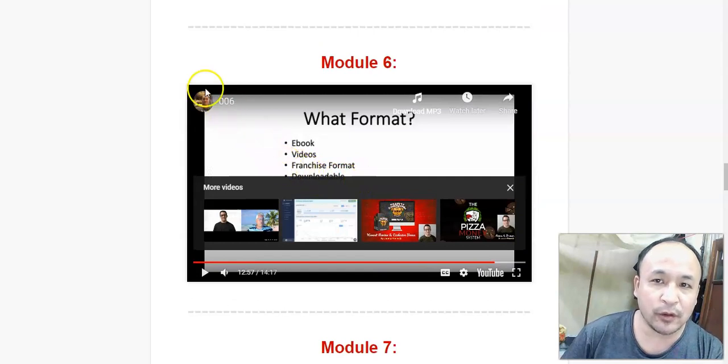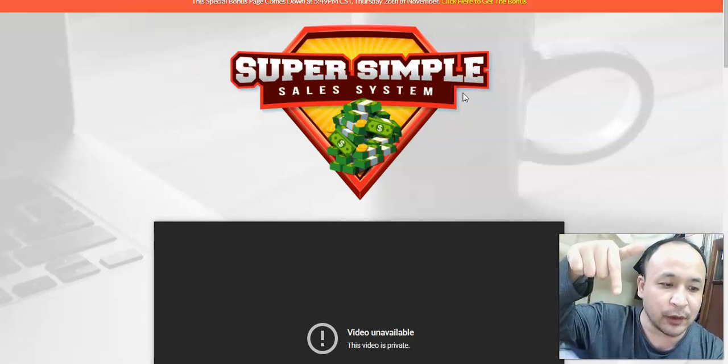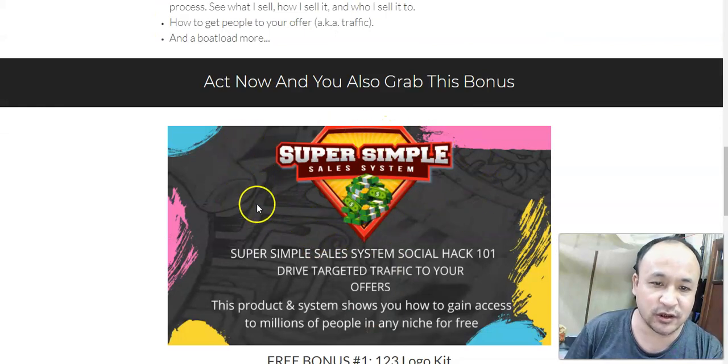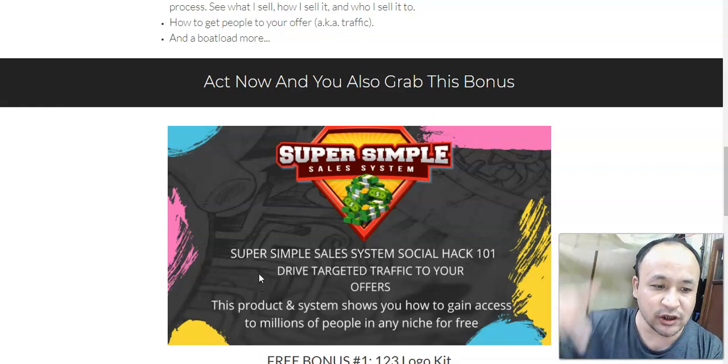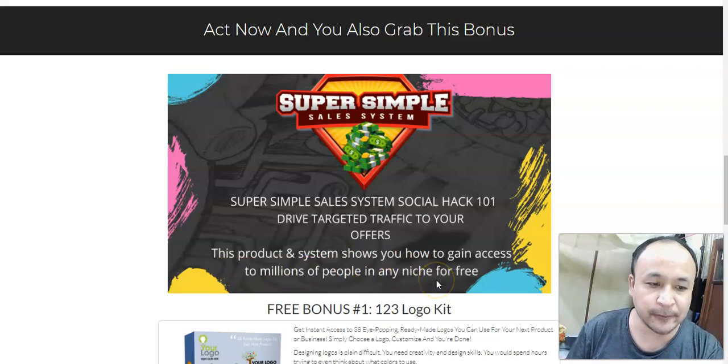I also have a very special bonus that I'm giving away should you decide to purchase this Super Simple Sales System through my link below this video. If you click the link, you'll come to my bonus page. Inside this bonus, I'm going to show you how you can drive targeted traffic to your offers — how you can gain access to millions of people in any niche for free. I'm going to show you how to find people who are interested in the things you're promoting, whether it's affiliate products or a product you create using this system.